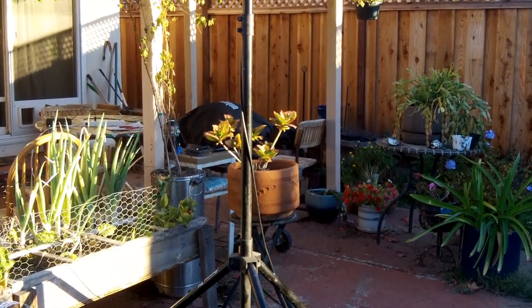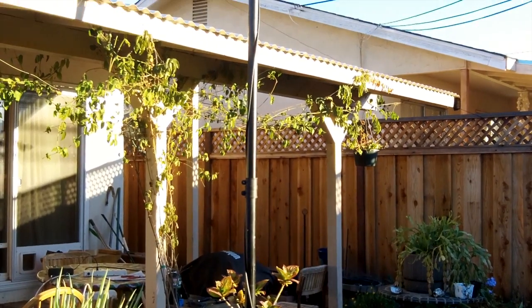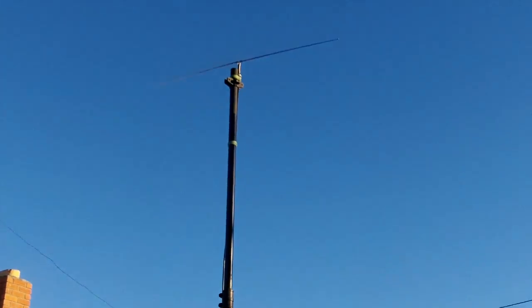This is the mast that I use. It's a light stand used for performances and stuff. I got it cheap at a neighbor's yard sale.